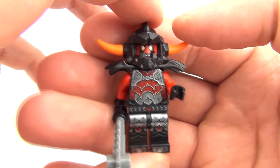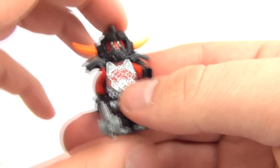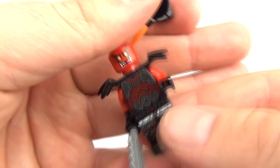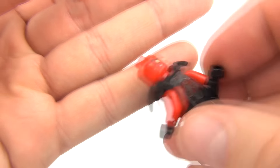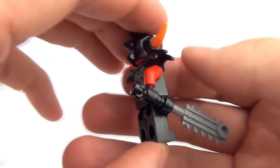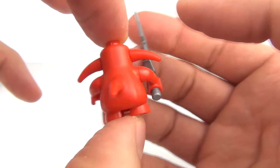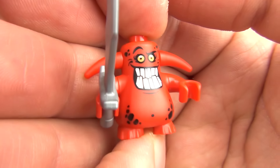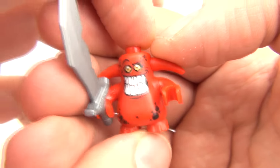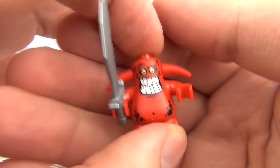So on to the bad guy minifigures. We have the Ash Attacker — a pretty fierce looking weapon there. I love the headpiece on this one — does make him look very evil. And we have two evil face prints as well. The other bad guy is the Scubbrier — a very funny looking figure this one. It is a tiny little figure that looks like a tiny little devil. I love the teeth on that. This does come with a huge sword as well — it does look very heavy.